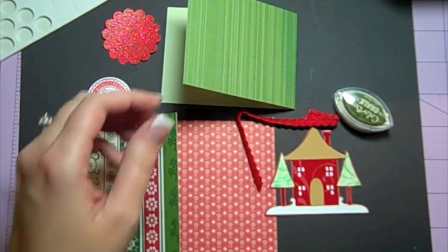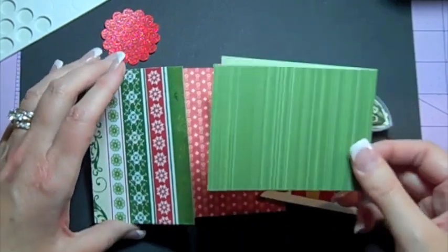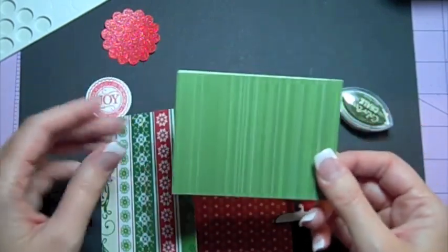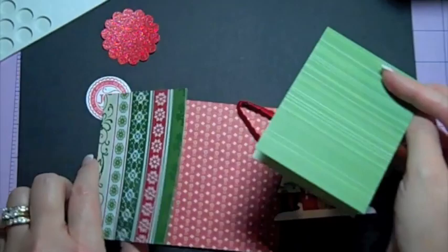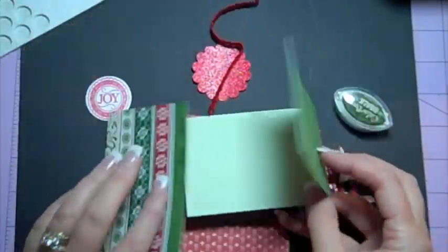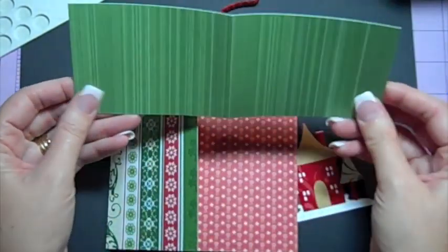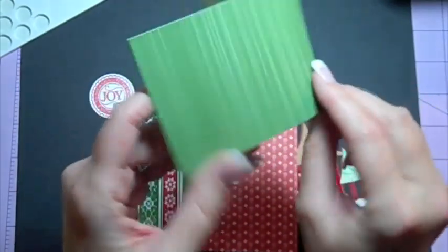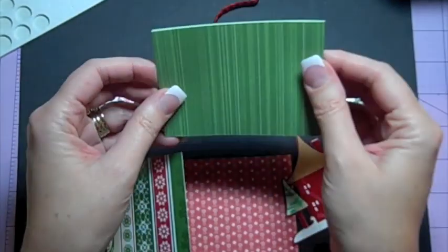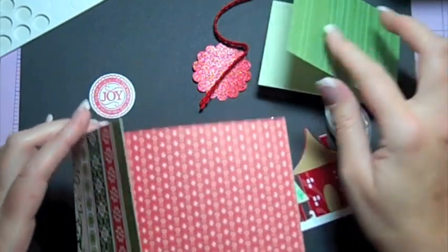Okay let's get started with our simple Joyfold card. I just want to show you guys how simple this is, especially when you use double-sided paper — it eliminates cutting out a lot of extra little pieces. You need a piece that's three inches by eight inches, and you're just scoring it at four inches and folding in half. Double-sided is the way to go.